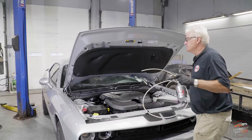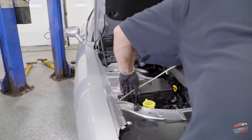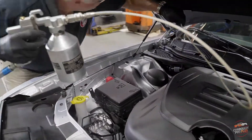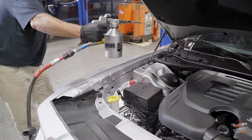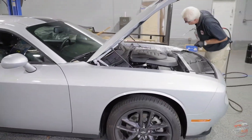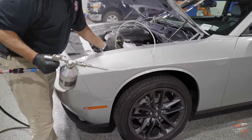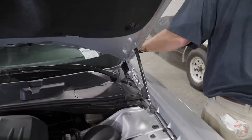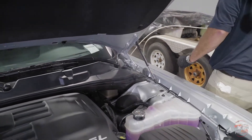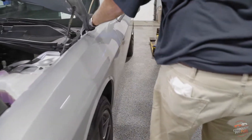We move on to the quarters. We want to ensure that we get all the way to the bottom behind the wheel wells so that it's protected from the inside.